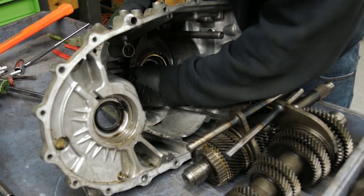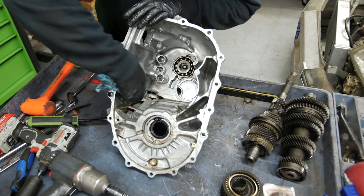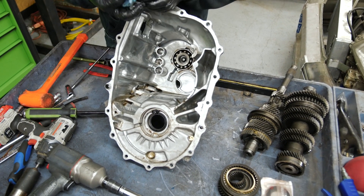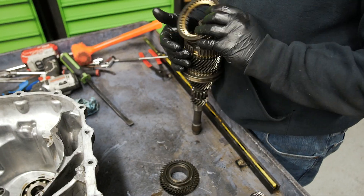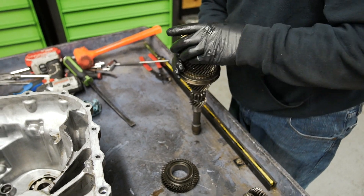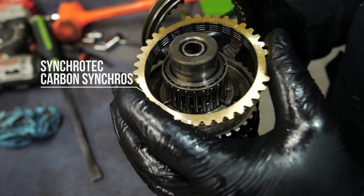After removing both shaft assemblies and shifter forks, Dustin proceeds to clean any transmission fluid and possible metallic particles from the aluminum housing. Moving on to inspect gear teeth and synchro condition, we were pleasantly surprised to find Synchrotech Carbon Synchros installed.